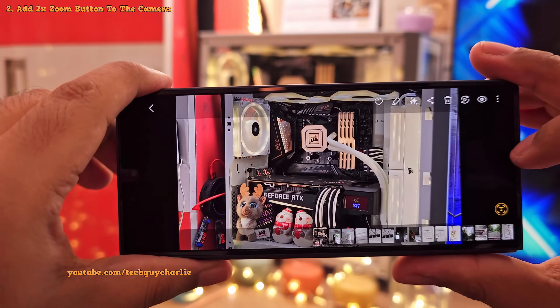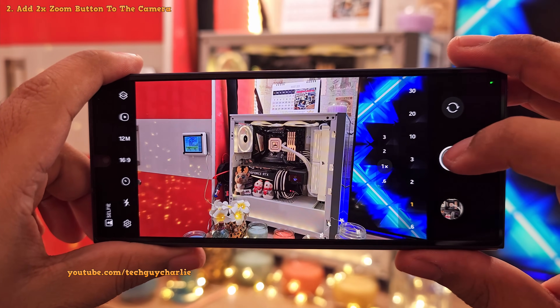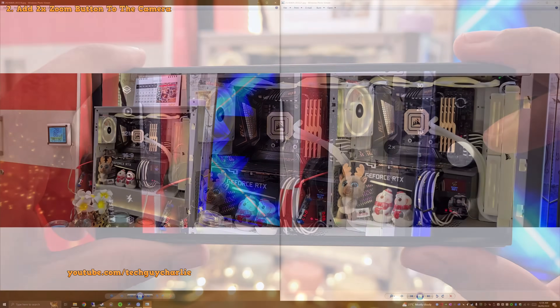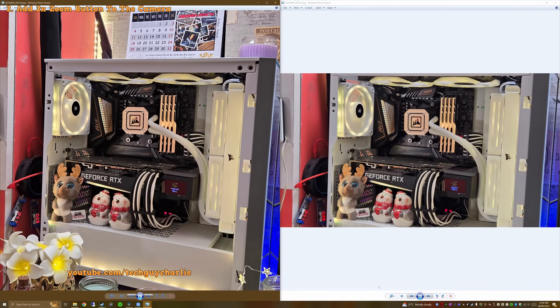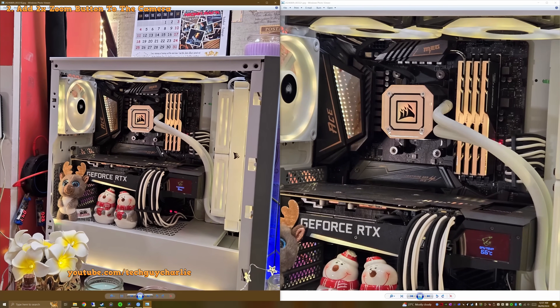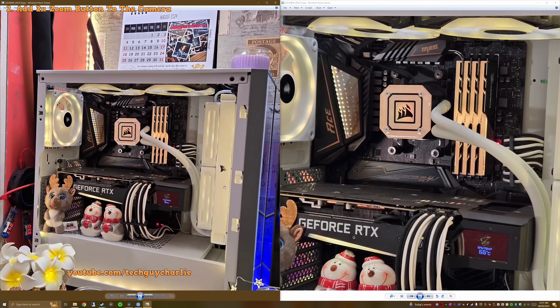The quality will be as good as if the photo was taken with an actual 2x telephoto camera. To demonstrate, let's first take a photo without any zoom, and then take another photo with the 2x remosaicked setting. You'll see that the photo taken at 2x zoom is as good as the photo taken without any zoom. This feature is awesome and I think everyone should have it enabled.